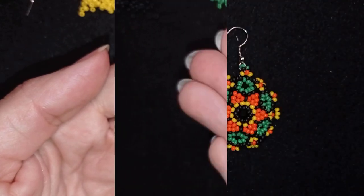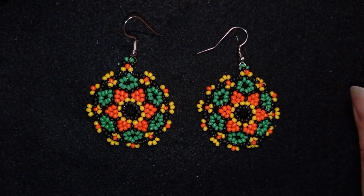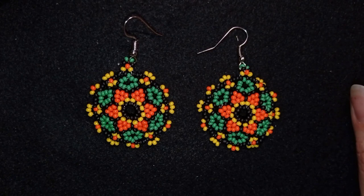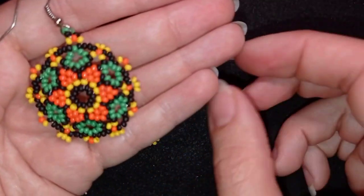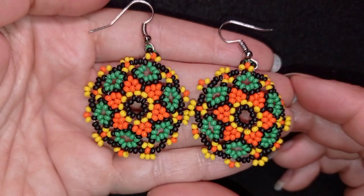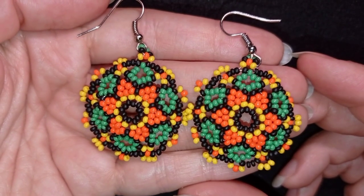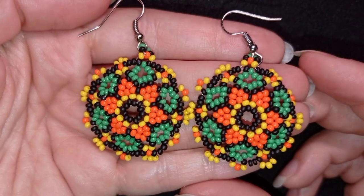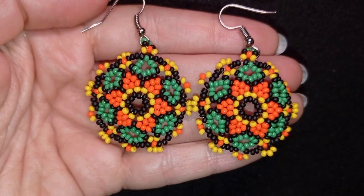My colorful Huichol-style flower earrings are now ready! If you like them and want to see more videos, subscribe — you'll be inspired usually twice a week and able to make beautiful matching sets. In the description you'll find the full materials list, store link, PayPal donations link, and social network links to share your work on Facebook and Instagram. Thanks to all who like, share, and comment — and check out my second channel with fast clips!